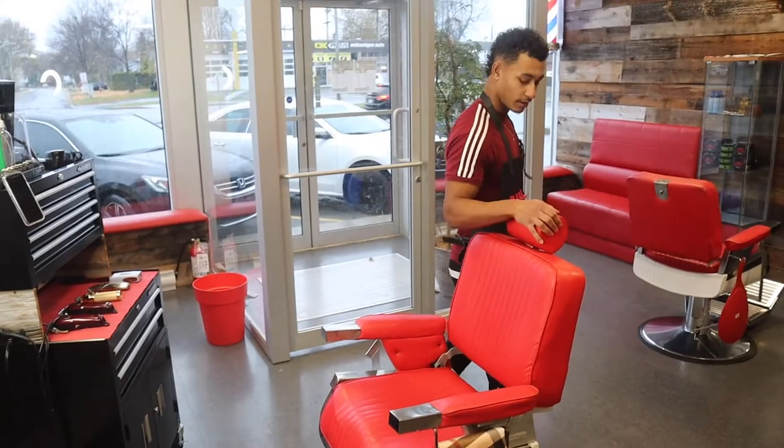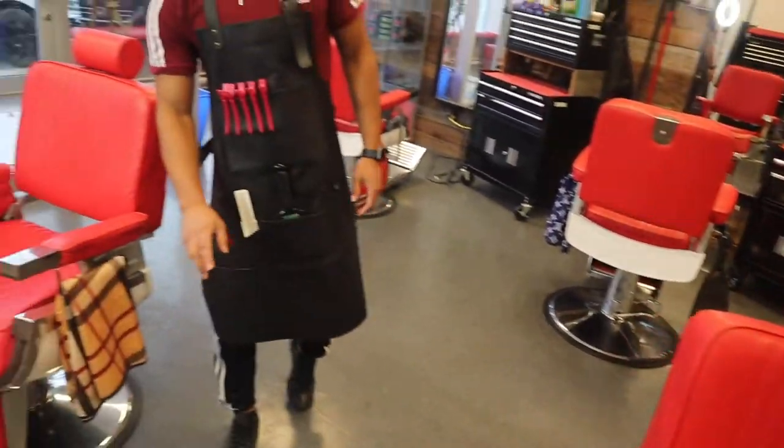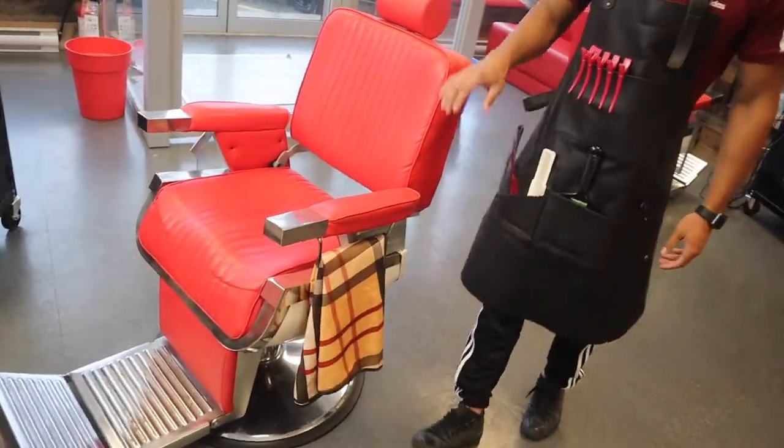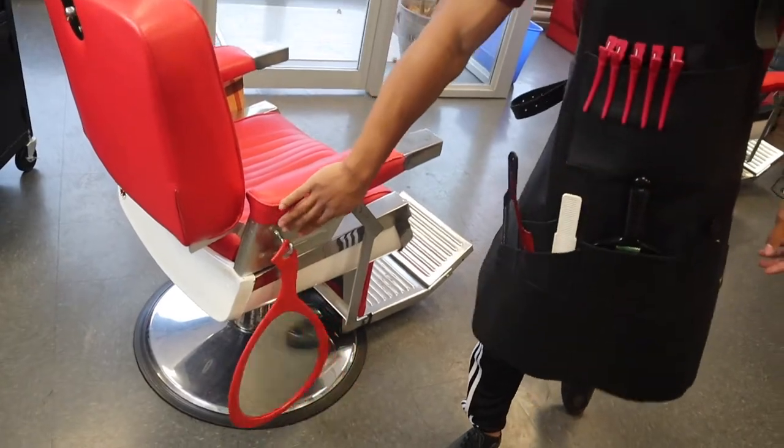Here we have just a plain red chair — same chairs in the whole place. Got my cape, Burberry cape. And then on this side is where I hang the mirror to show the clients their haircut at the end of the cut.